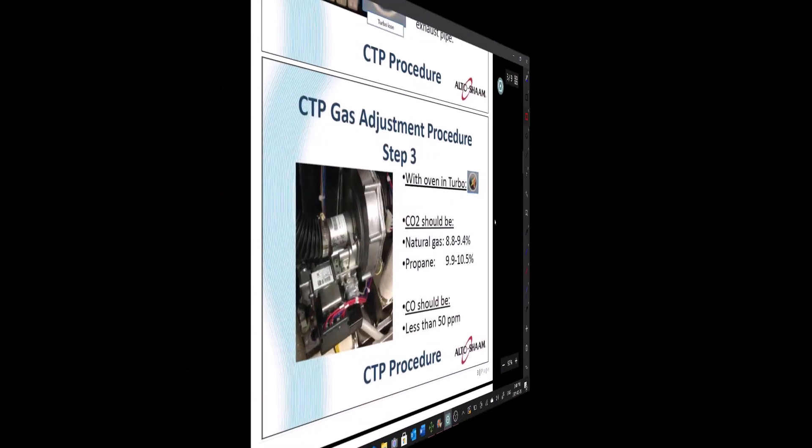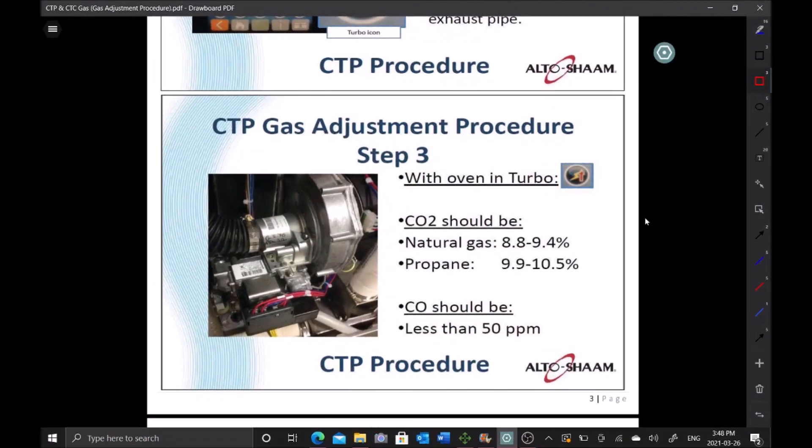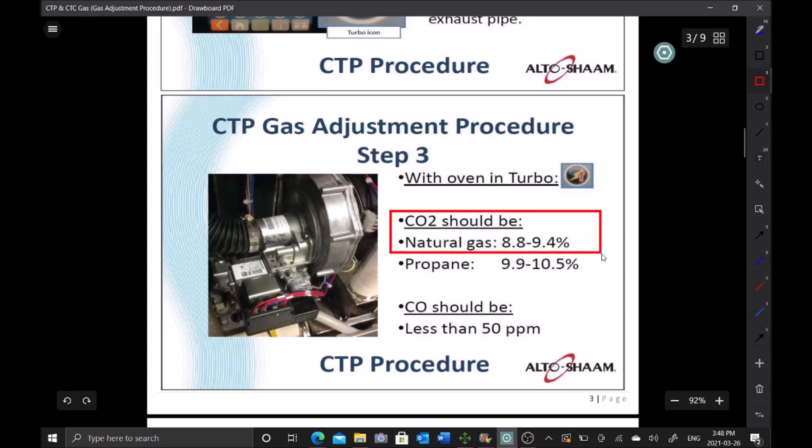Because we've had three flame sensor failures in the last three months — September, December, and now March — it's probably going to happen again, so I need to investigate further. The two previous techs changed and gapped the flame sensors, but three months later we're having issues again. I want to check the CO2 calibration. The reading we need is 8.8 to 9.4%, and I always aim for the low end — around 8.8% — because near the high end you get a rumble and combustion isn't as clean.